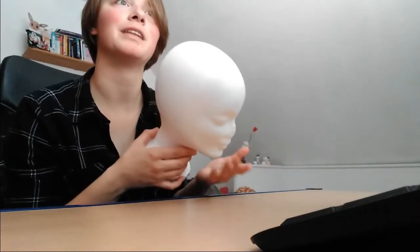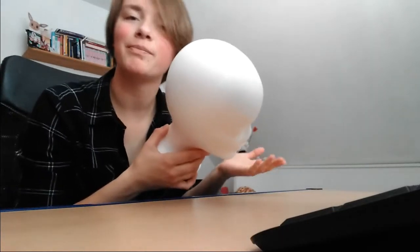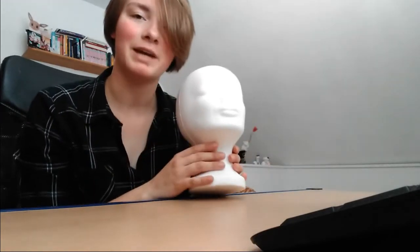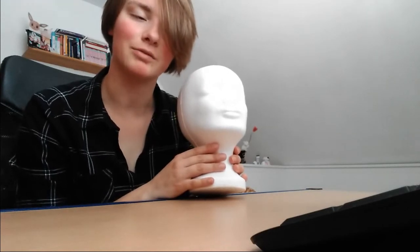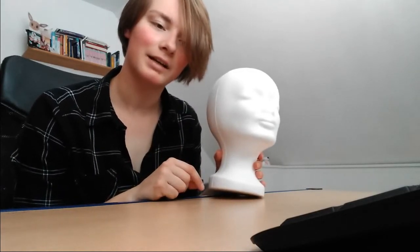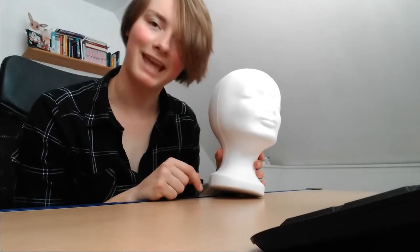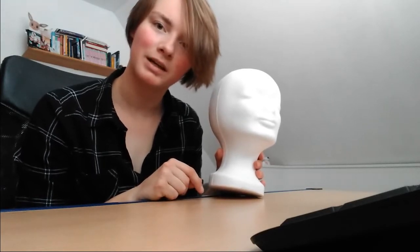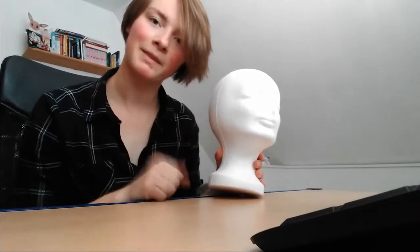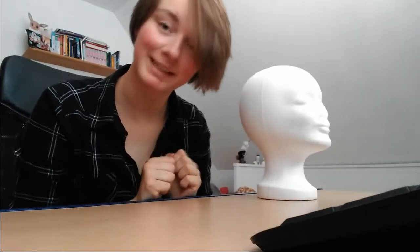A mannequin head isn't necessary, but they're pretty cheap and it can be a pain to style a wig without anything to put it on — something where it will stay. Wigs are kind of like a cat that doesn't want to be tucked in the moment, so it tries to snake its way out. Yeah, like that.